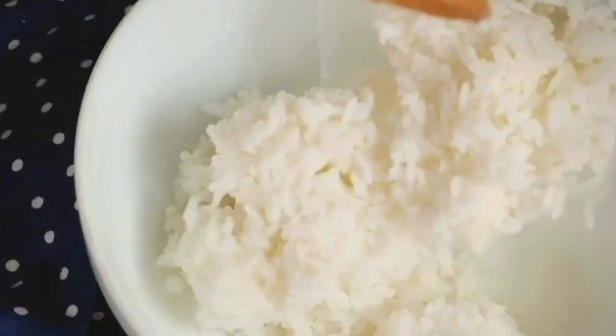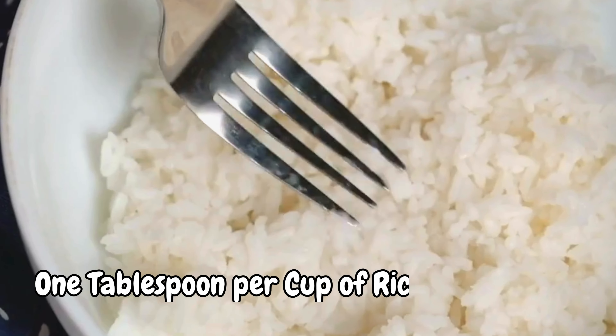Step 1: Transfer the rice to a microwave-safe container and spread it evenly. Step 2: Sprinkle some water over the rice, about 1 tbsp per cup of rice. This will help to add some moisture and prevent the rice from drying out.